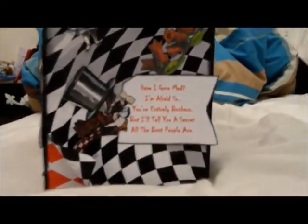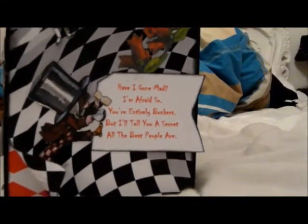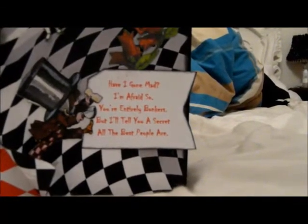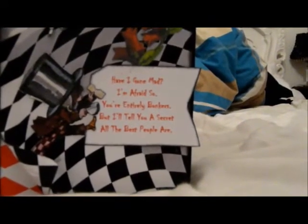Then we have Alice with the pig, some more fussy cut flowers, there's a rolled corner at the bottom, and another picture of the hatter — and that one says, 'Have I gone mad? I'm afraid so. You're entirely bonkers, but I'll tell you a secret — all the best people are.' And I say that to my daughter quite a lot. Coming back round to the top and down to this side, it says 'Begin at the beginning, and go on until you come to the end, then stop.' I love that phrase.